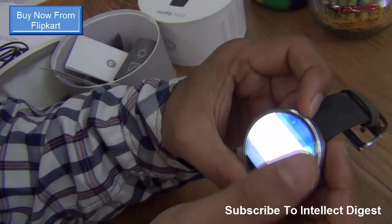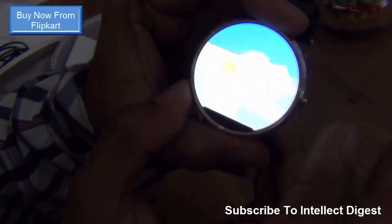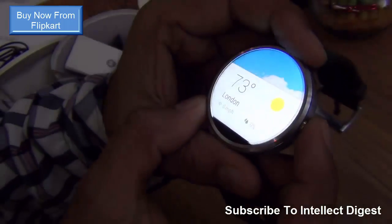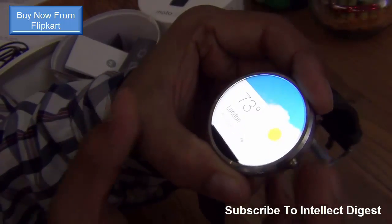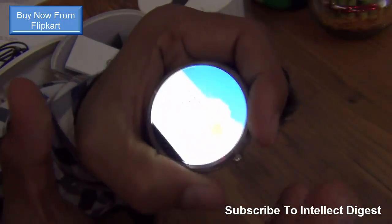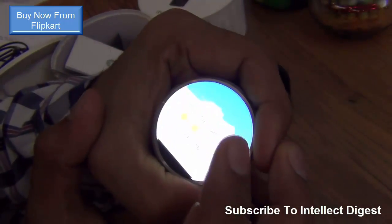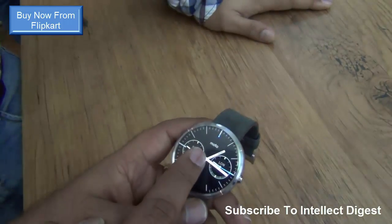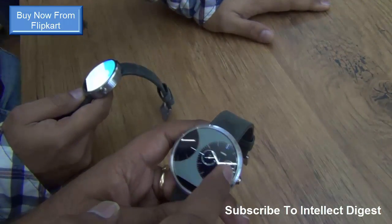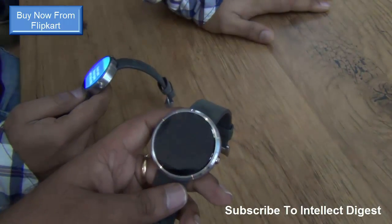You can also interact with the screen by sliding over it, and it gives you your Google Now information. It will give you notifications from your Android phone, just like any other Android Wear watch. It will work on any Android phone running Android Jelly Bean 4.3 or higher. You have multiple watch faces that you can put on the Moto 360 to make it look really customized, the way you like it.